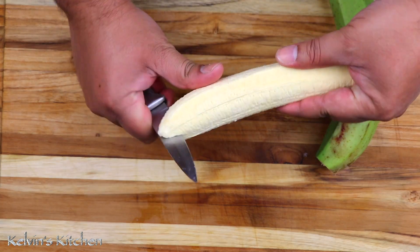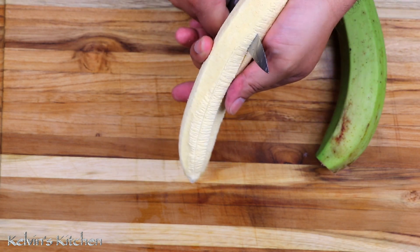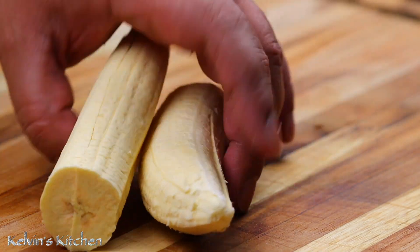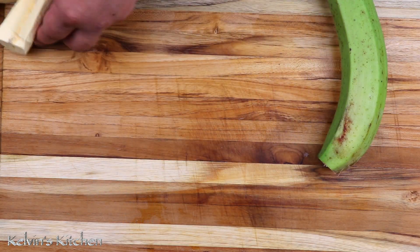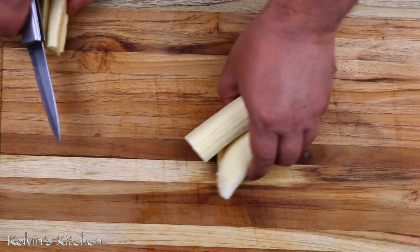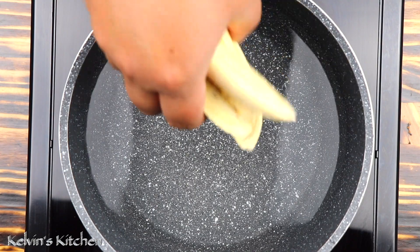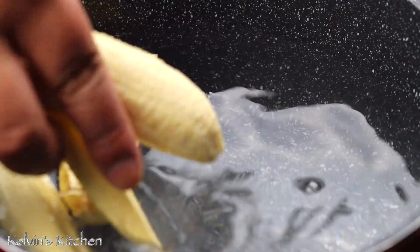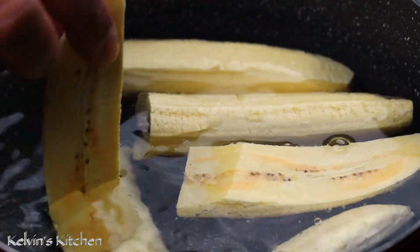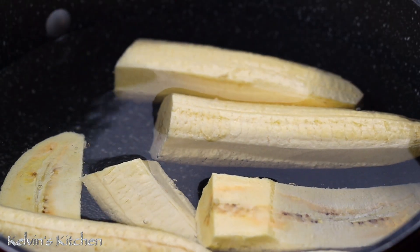Once you're done peeling your plantain, we're going to cut it in half, and then we cut it in half again. Do the same thing to each plantain. My plantains are ready and about to go into a pot of hot boiling water. On your stove top, set a pot full of water over medium-high heat. We are going to cook the plantains for about 25 to 30 minutes. Add one teaspoon of salt and just let them cook.